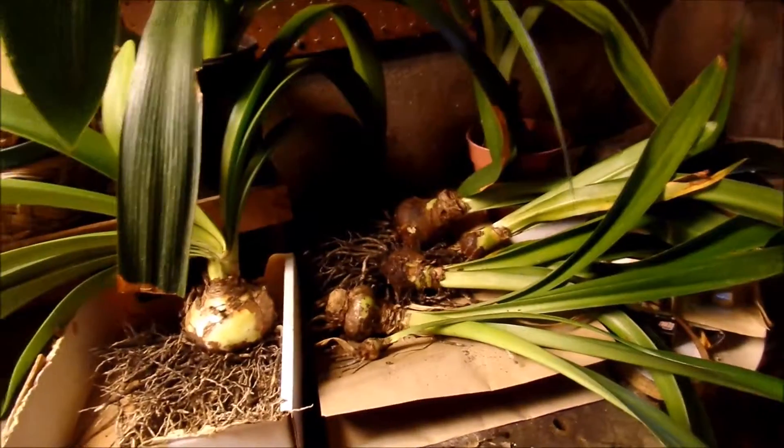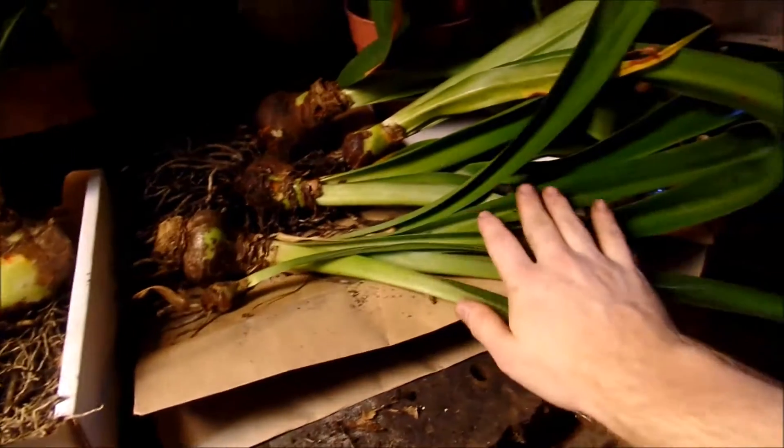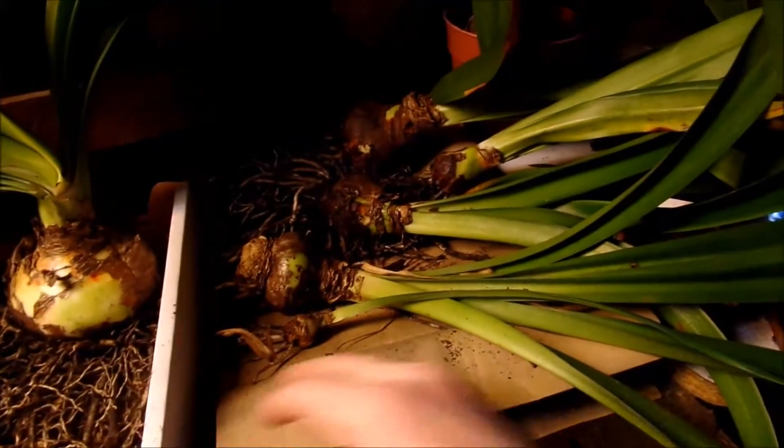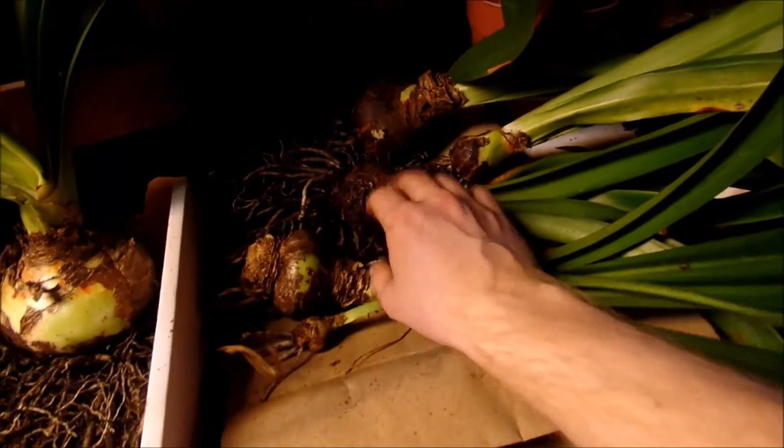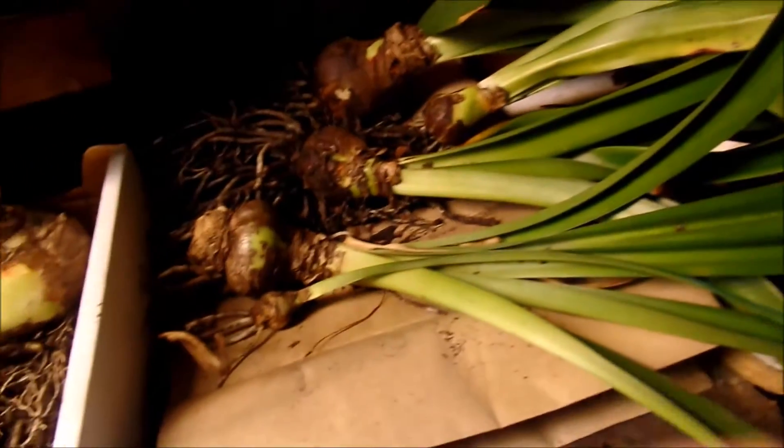These will pretty much sit down here for about three months. When I come back in January, all this foliage will be gone, a lot of the roots might have dried up and I might need to tease them out, but the bulbs will just be fine and I can start easing them out of dormancy.